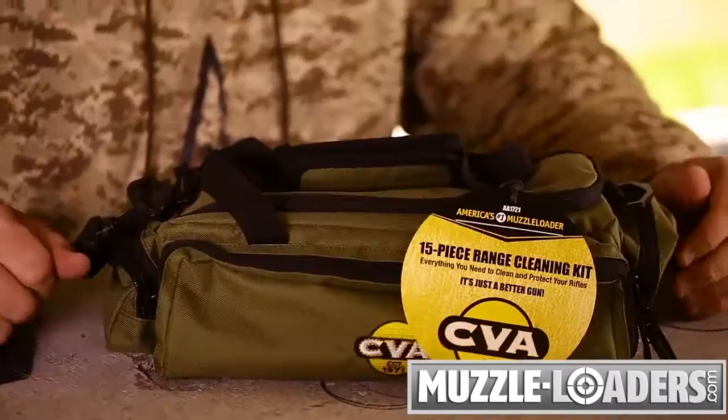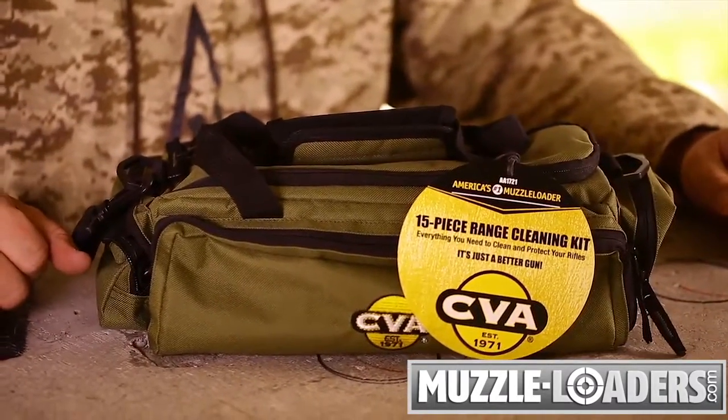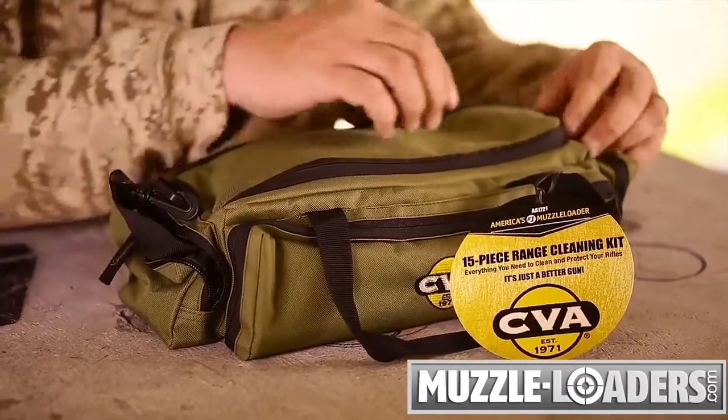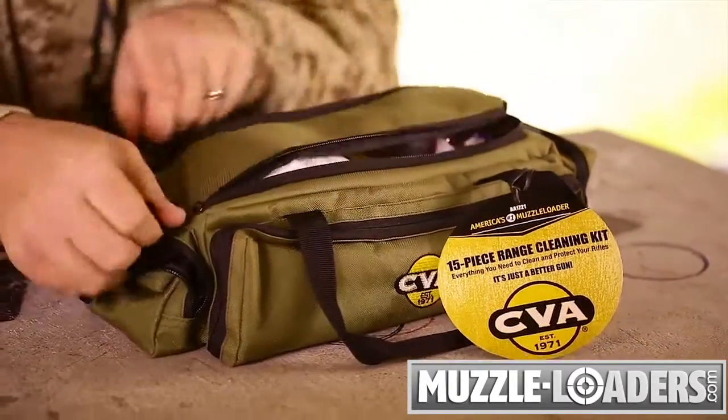This is Steve West, host of Steve's Outdoor Adventures television series, in conjunction with muzzleloaders.com. In front of me is the CVA cleaning kit. This cleaning kit comes packaged in a quality range bag and includes everything you need to fully clean and maintain your 50 caliber muzzleloader.